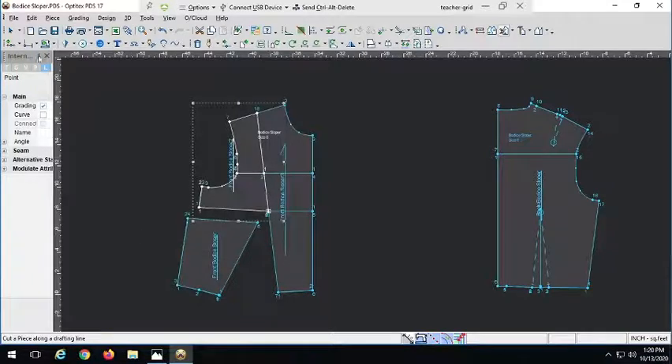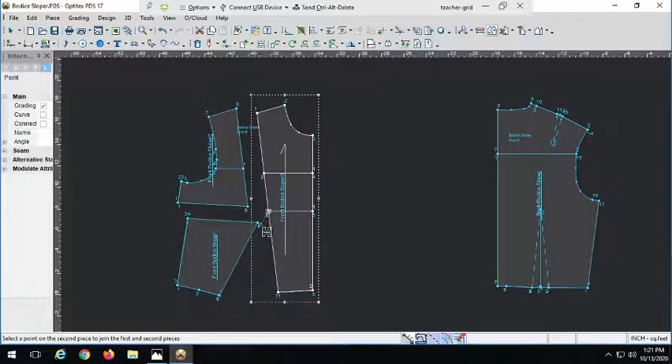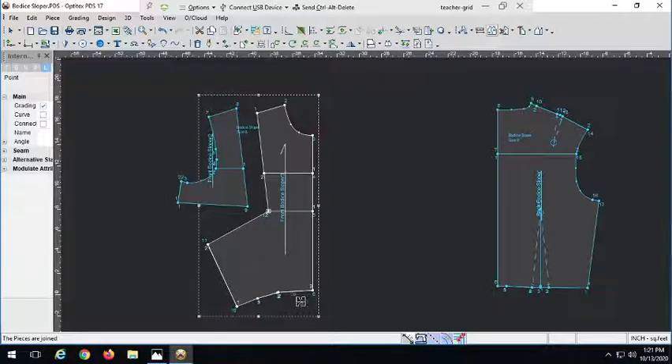And we'll cut down to the dart tip. Now I have one, two, three pieces. I'm going to keep this as is and start to rotate. First things first, I'll join up the dart legs of my original dart. So let me go ahead and do that using my join piece tool, keyboard shortcut J. I'm going to join it at the dart tip. Okay, looks good. I'll probably clean this up a little bit down here once we're done and curve it so it'll be nice and smooth.